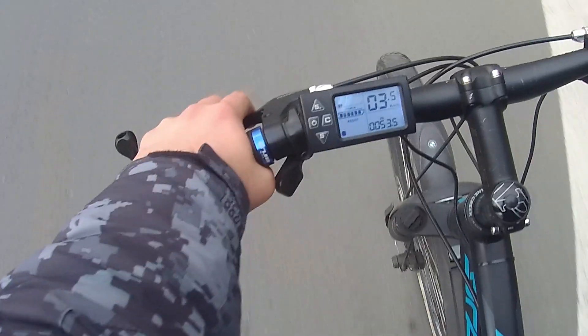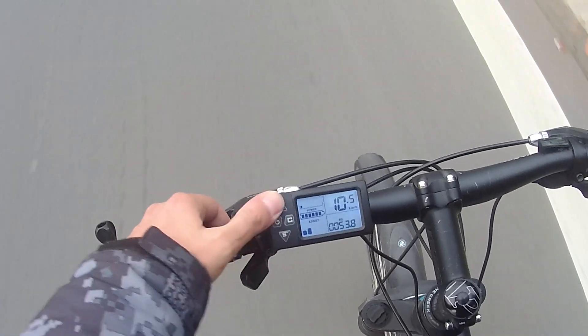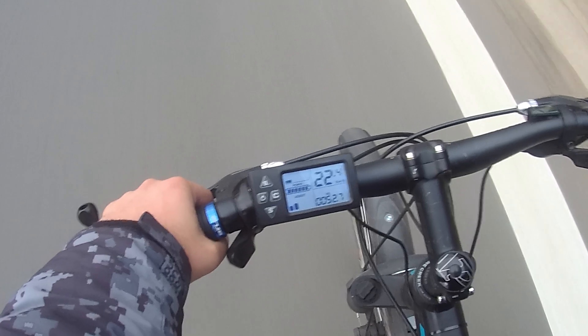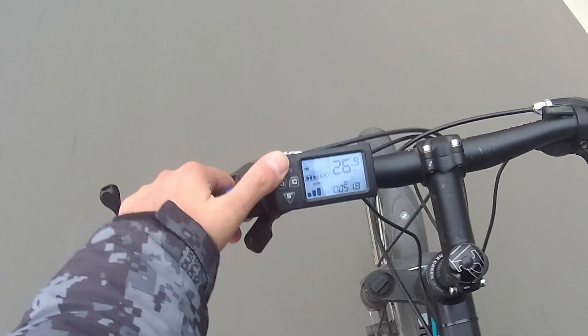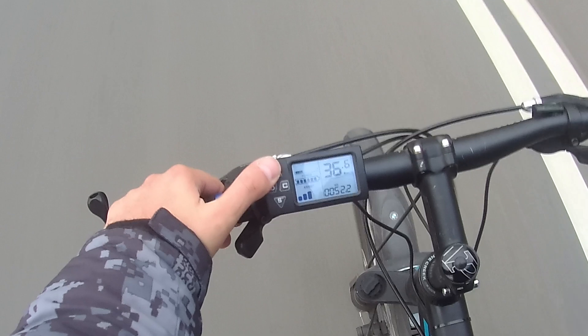Level 1 assist goes up to about 11km/h, which is pretty weak and kind of feels like the kit is broken because you expect more of a kick when you apply the throttle. Clicking up from there, you can feel the pull on every following level, but as the speed increases that pull will lessen as expected.